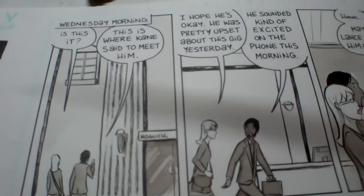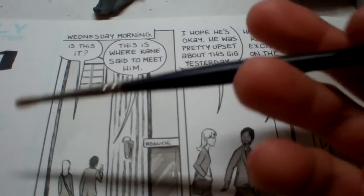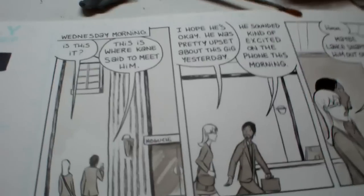Sometimes I also use another Winsor & Newton brush — an artist watercolor sable. I like the feel of this one because it's got a rounded handle.